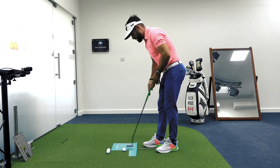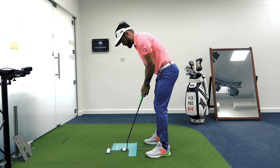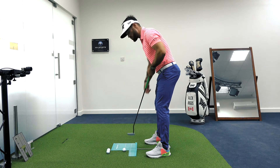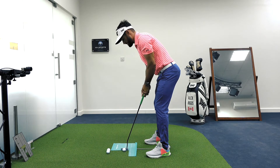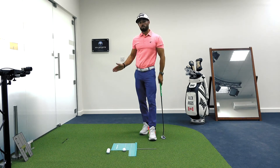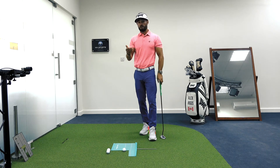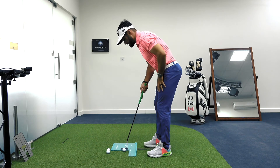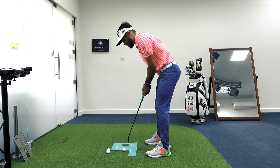For those of you in that outside open face category, I want you to have the awareness when you're setting up — get connected to where the face points at address. Practice this feeling of keeping the blade more square and letting the putter head track more in towards your right shoe. If you start to feel connected with the armpits, watch how that face travels and just let that putter work in.